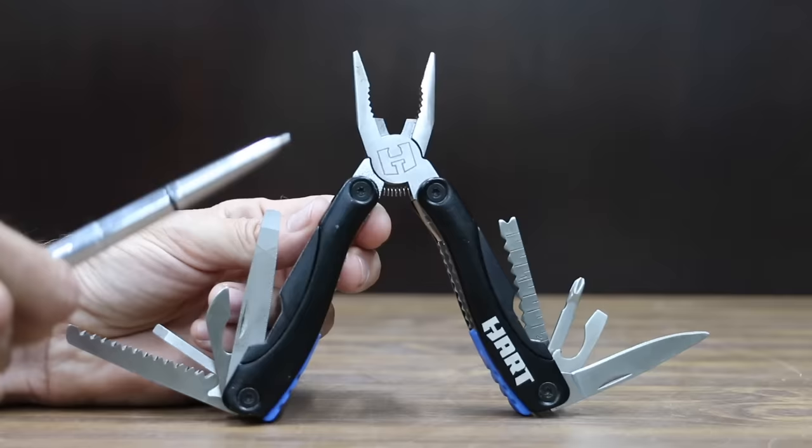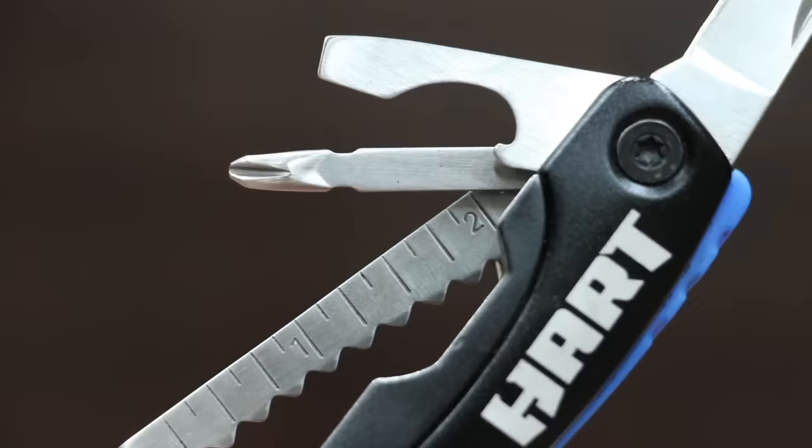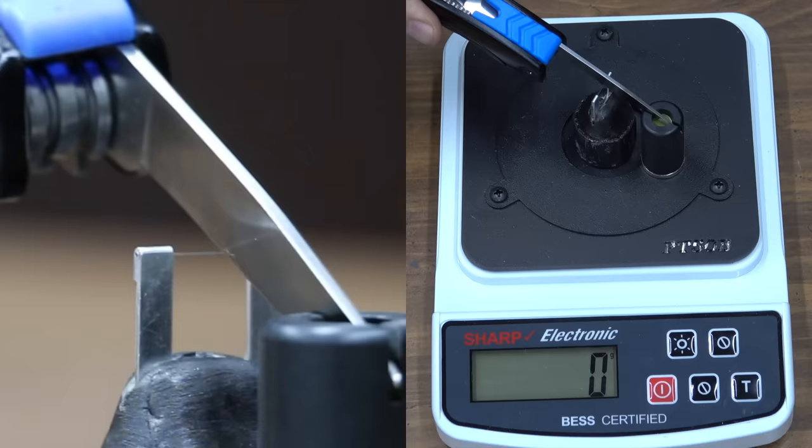At a price of $15 is the Hart brand, which is sold at Walmart, with 18-in-1 capability. The Hart brand is made in China and weighs 238 grams. The Hart brand performed nearly the same as the Ozark Trail at 205.